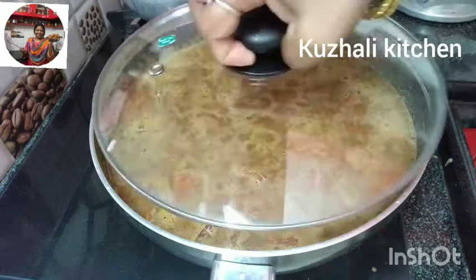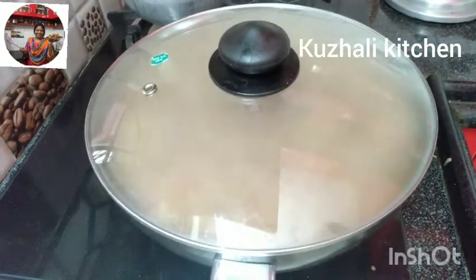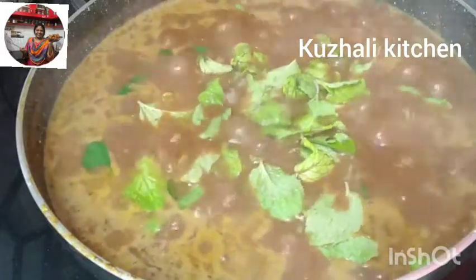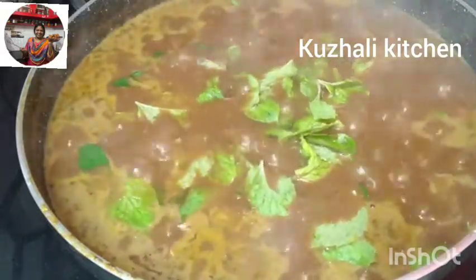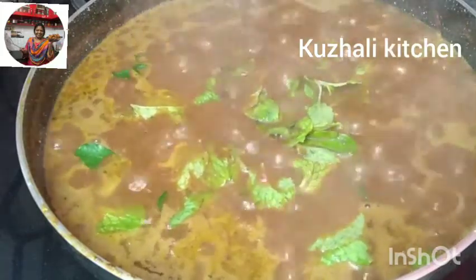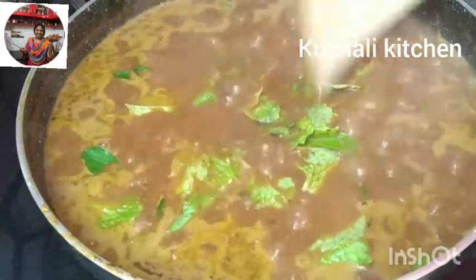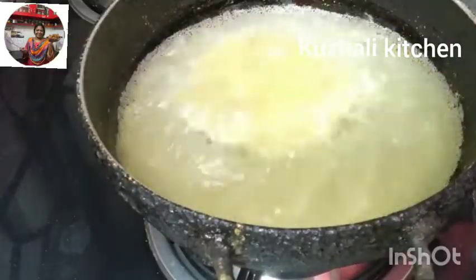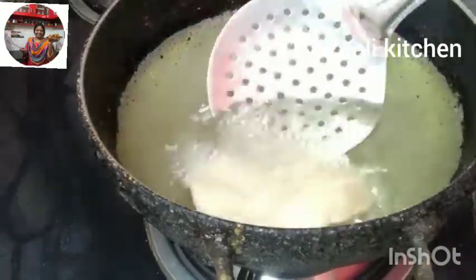If you want to make this recipe, please like, share, comment, and subscribe. If you press the bell icon, you will be notified of our daily videos. Friends, we will also make chapati, puri, rice, and all the ingredients. Thank you, friends.